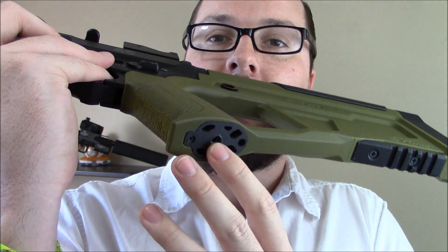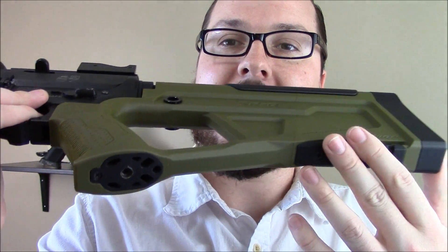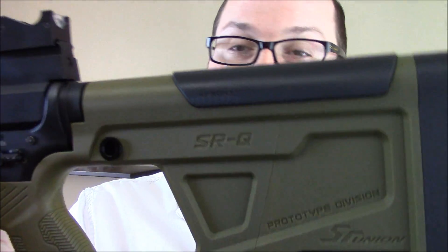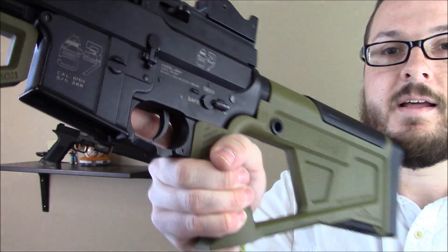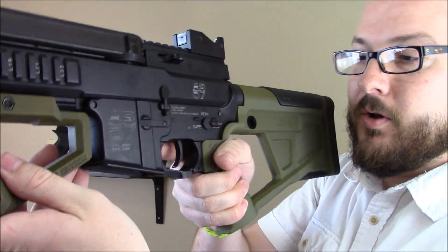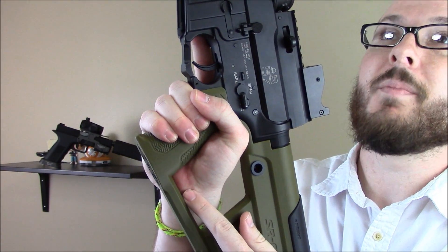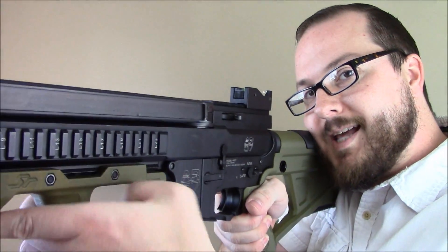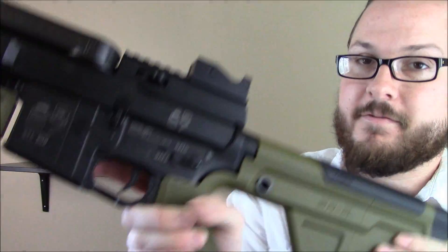At the bottom you've got a removable plate and a large adjustment screw. You have a rail back here for monopods, flashlights, or whatever you want to put back there. This thumb hole design is actually very comfortable. The crossbar doesn't hit your wrist — a little bit at the bottom of your hand, but it's not uncomfortable. This whole setup is very, very comfortable.